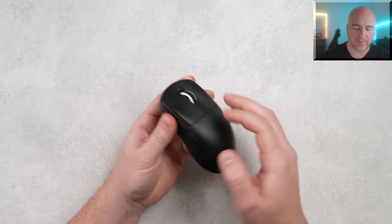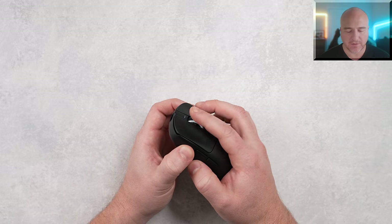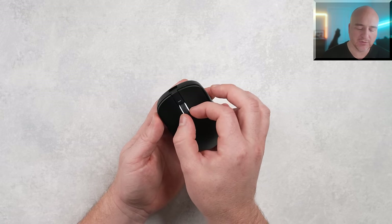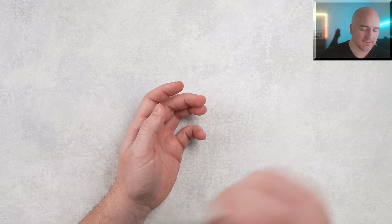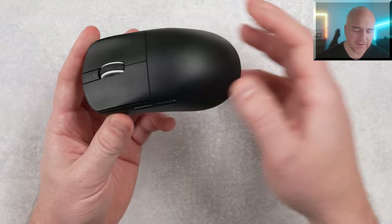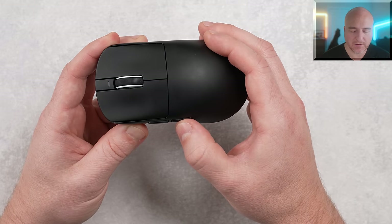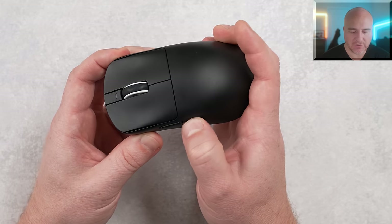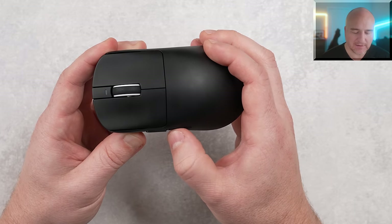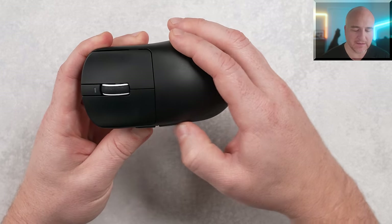The scroll wheel feels really good, using the TTC Silver Encoder with pretty defined steps and easy center click. On my unit there is a little bit of loose side-to-side play — you do get some rattling if you shake the mouse — but nothing I noticed much in-game. The side buttons have a little bit of pre-travel, but the clicks feel really snappy and lightweight. Pushing hard into the shell gives some extra post-travel, but they didn't seem bad in actual use, and there's no teetering or rocking going back and forth.